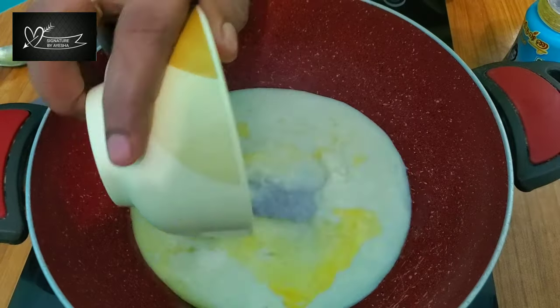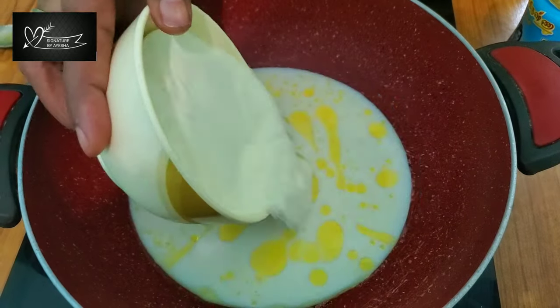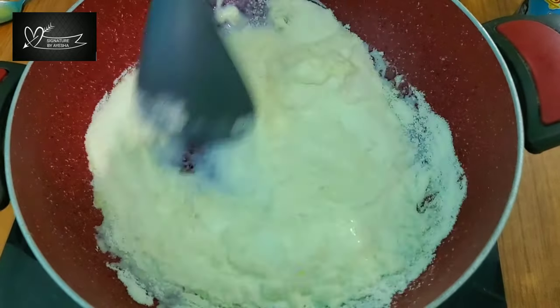Add 1 cup of paul (milk solids) and let's get the paul kova ready.